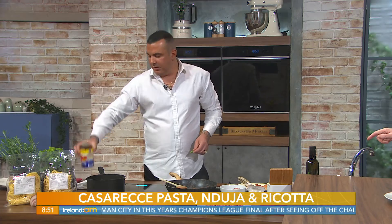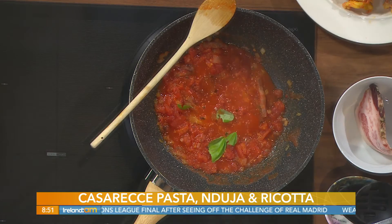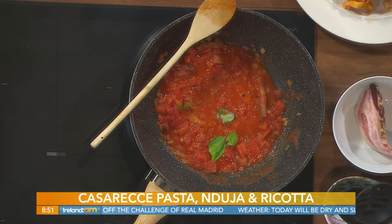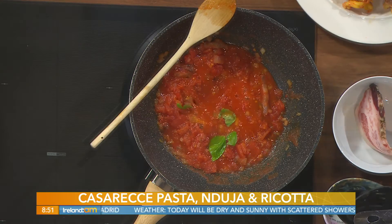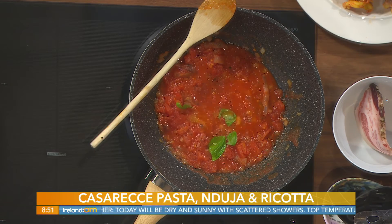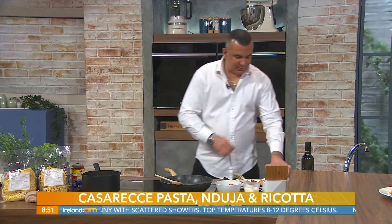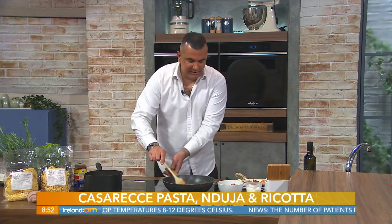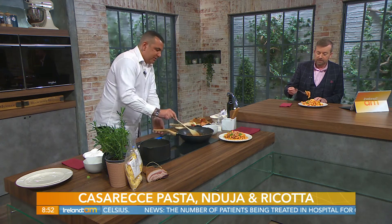Now we add some simple tomato sauce — I use chopped tomatoes — then we're going to add some fresh basil and a little bit of salt. Very very simple, but as I said you get the flavour from the pancetta guanciale which gives a nice salty taste, and then you have the anduja which is spicy.